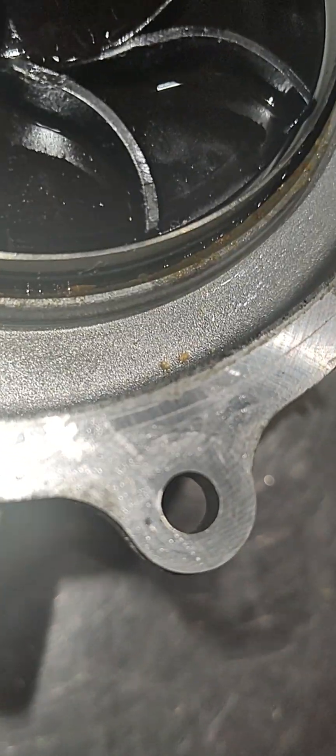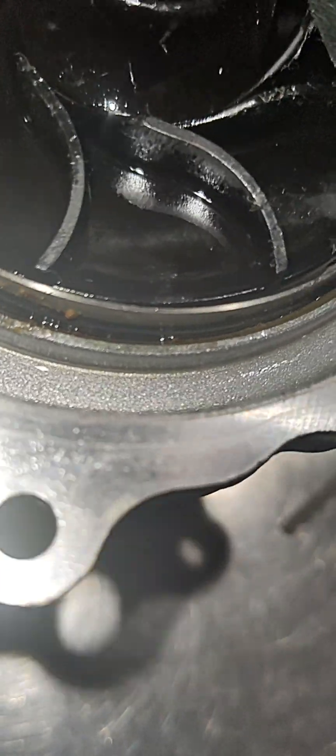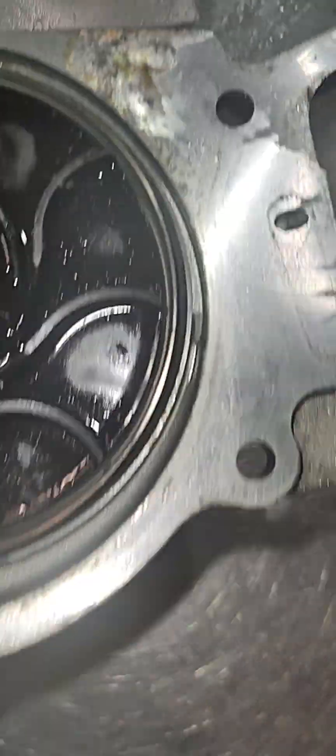It goes up and down. Look at all that trash in there — that debris damages the seal as it moves up and down with all that trash on it. This van has a hundred thousand miles on it, though it's an older one.